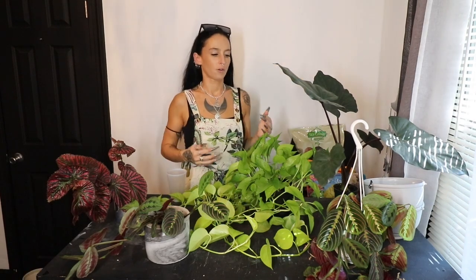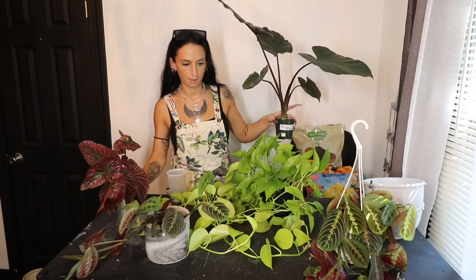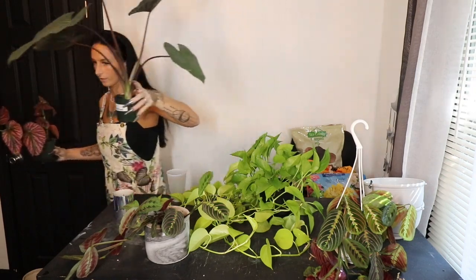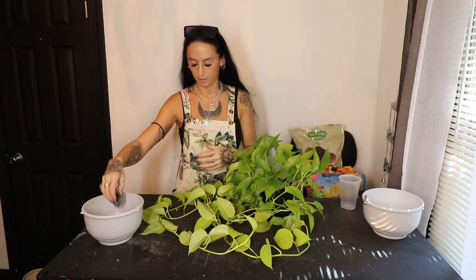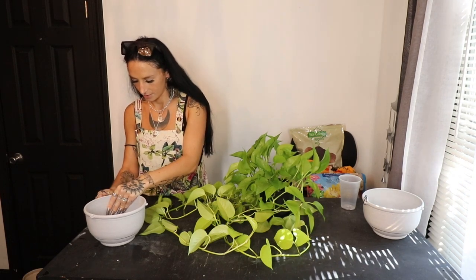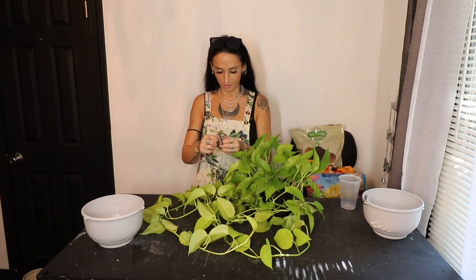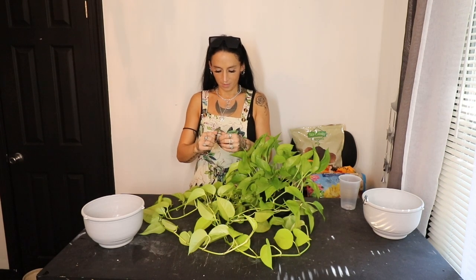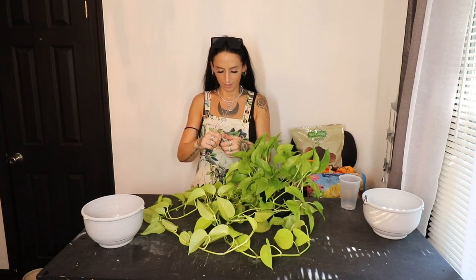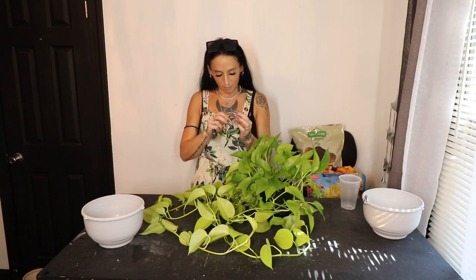Let's get started. First things first, let's get the neon pothos and the red marantas repotted because those are going in the hangers and I think those will be easiest. I don't really have an exact plan on what I was going to talk to you guys about, but I was thinking about talking about pet peeves as a full-time glass artist — just the weird things that happen once you become a full-time artist, whether that's with strangers, customers, or family members.